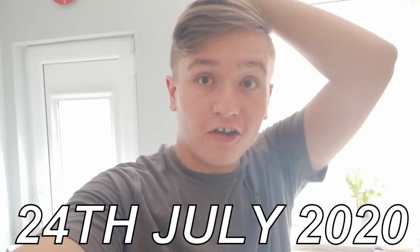I need to get dressed now and we're gonna go shopping. So today is July 24th, and today I actually want to make my soap.